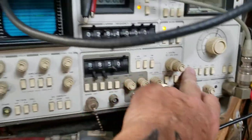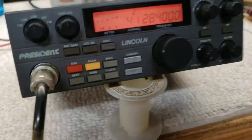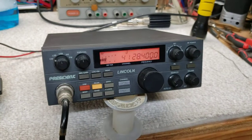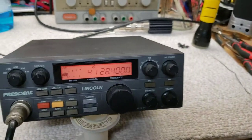Got a real nice - let me put it on a sig gen there. Got a really nice receiver sensitivity there.